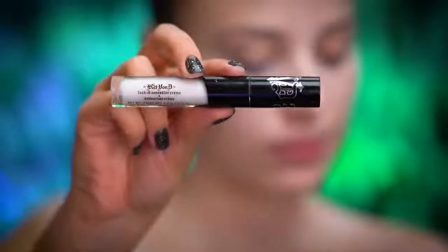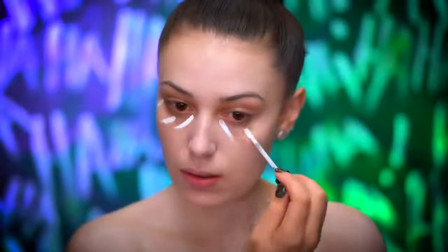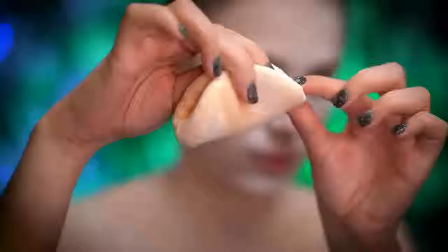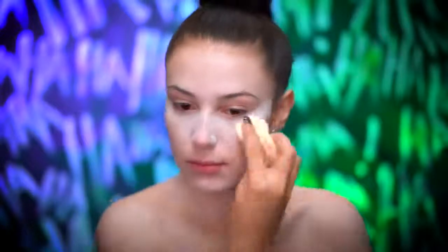I'm using a white concealer to highlight under my eyes and blend out all around the face. To lock everything in, I'm using a translucent powder on a powder puff and heavily packing powder under my eyes and setting my whole entire face with this. Then I'm going to let that bake for a few minutes and dust away the powder.